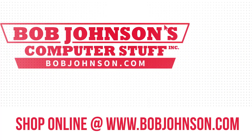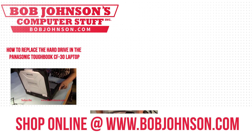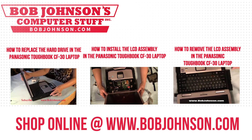This is Solly signing out, thank you once again for tuning in here at Bob Johnson's Computer Stuff. Until next time. Thanks for watching today. For more repair videos click the link below, and remember: if you have a screwdriver, you can fix a computer.